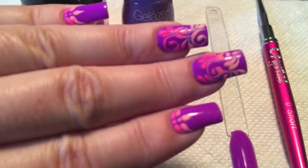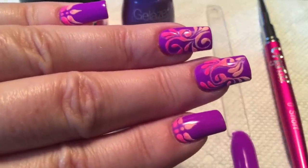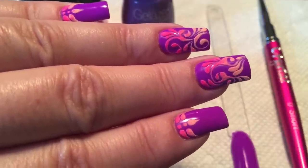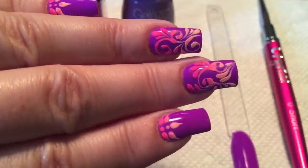Hello, everyone. Today I'll be showing you how I did the Neon Flourishes in this nail design. This is done with gel paint and colored acrylic powder to give it that 3D textured look.